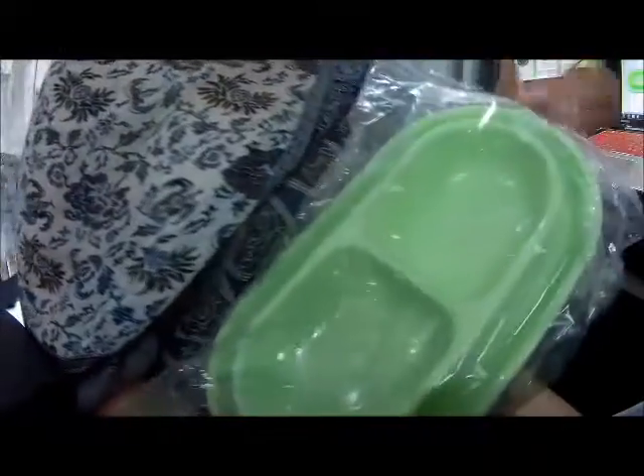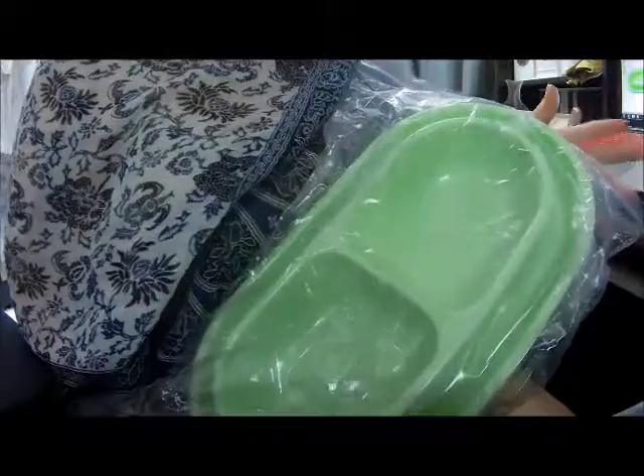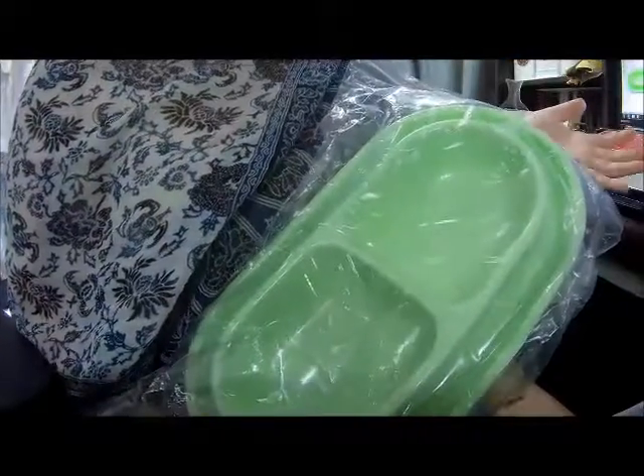Hello everyone, it is I, the Faceless Reviewer. Today I have for you a review on WithYou6688 — weirdest name ever — their Dog Pet Cat Bowl.